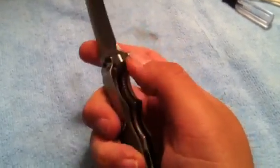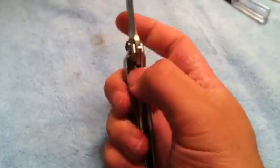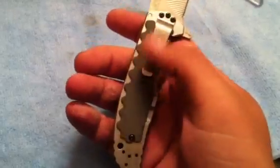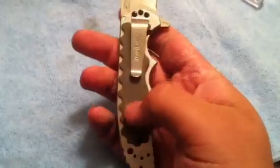It's a frame lock with G10 overlays — not inlays, overlays. They overlay the frame and kind of act as a hinderer so you don't overextend the lock bar, which is cool. You can mount the pocket clip up or down for right-hand carry. When it's sitting on the G10 it's a bit of a bitch getting out of your pocket because it's thick, but it's not that bad — it'll go in your pocket easy enough.